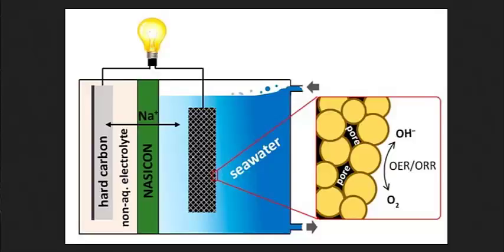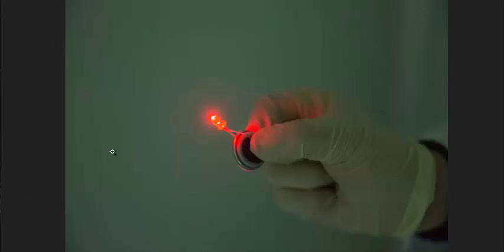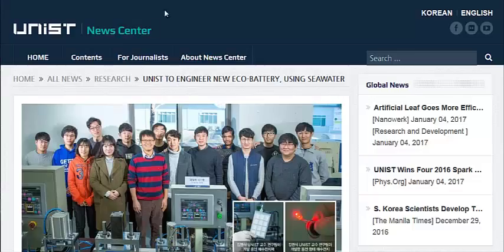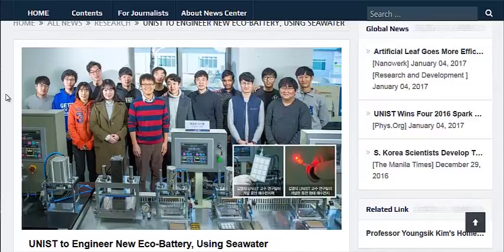This is the prototype that they developed a few years ago — they sold them as kits. And this is the current working model. By the end of this year, this group of researchers in Korea hopes to develop a model that can be reproduced at a commercial level that can store enough energy to run an average home for one day.